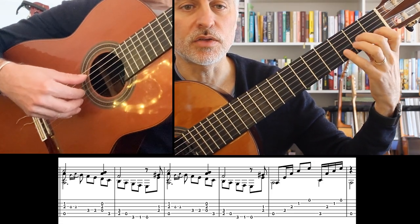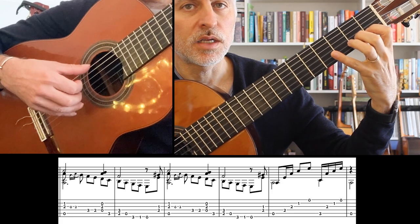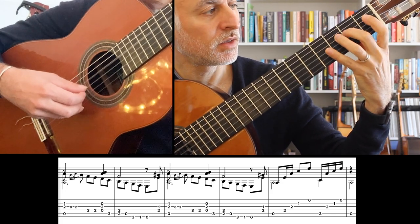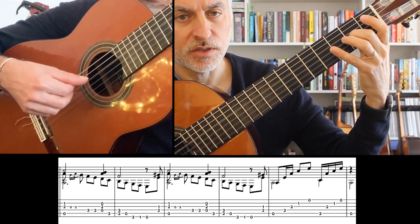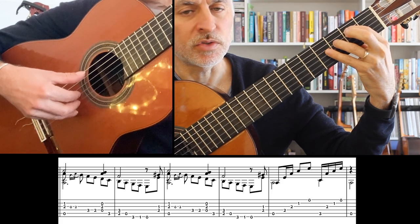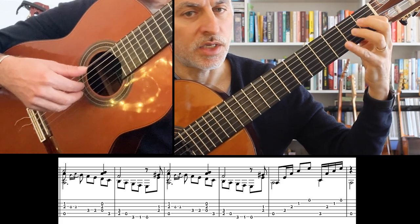Let's just go through it a little slowly. We've got an A minor, a little trill there — hammer-on, pull-off. Continue on the fourth string, then we have a chord there. Then we go to B and F, and then I put a trill here as well. And now the E chord.